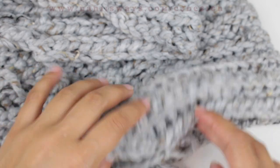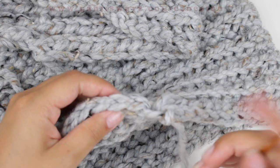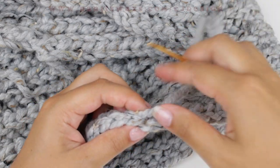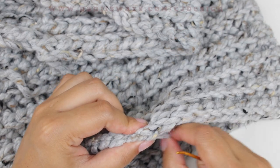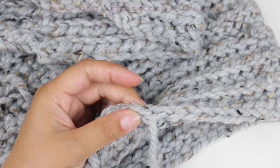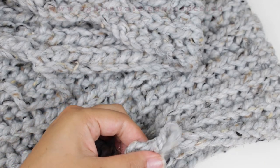Once you're done, cut your yarn and pull that little tail. Now we're going to close it seamlessly — insert your tapestry needle from the back of your stitch, bring it up, and pass it through the middle of the other stitch. It looks like we've created another stitch, so you can't even notice the join. Weave in that end and make sure it's nice and secure, especially if you're selling it.